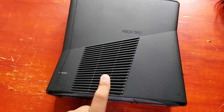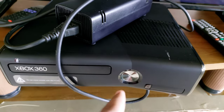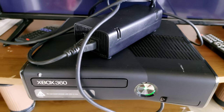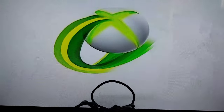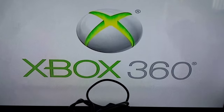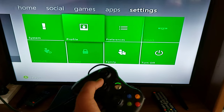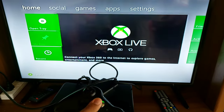Does the Xbox 360 work? Let's see. Oh yes, it does! That's cool — it works. As you can see, it does work perfectly and flawlessly, and this is the controller I'm using. It's time to test the games now.